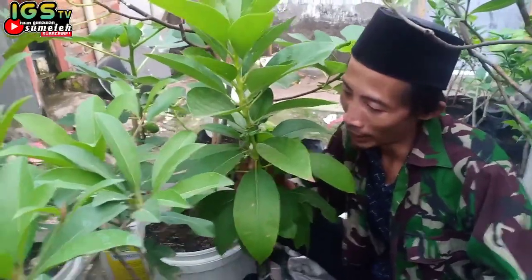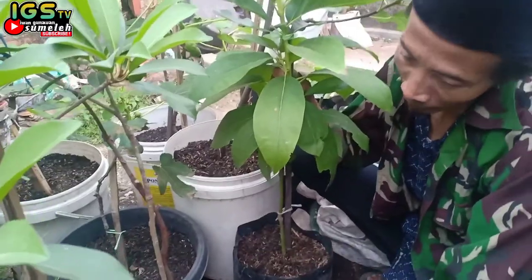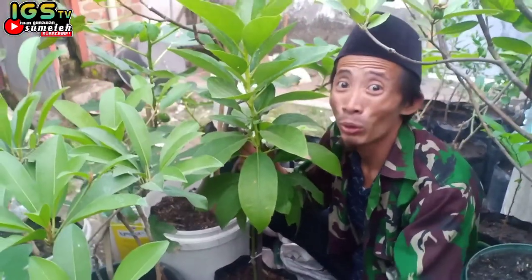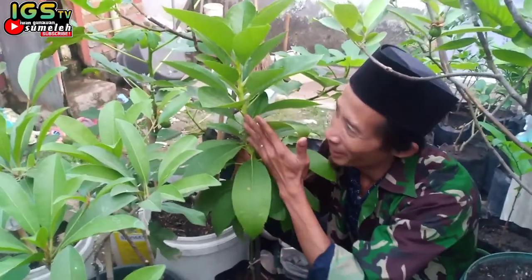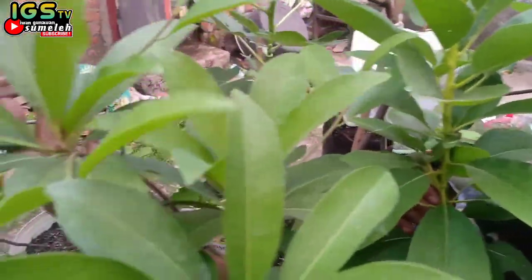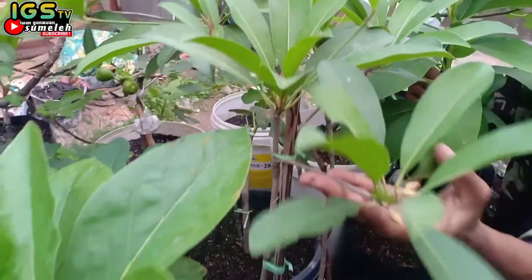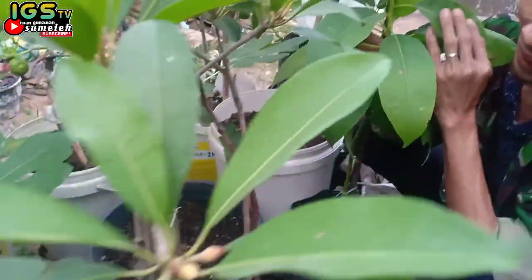Kali ini di sore ini kita akan melakukan update bibit online yang kita beli 7 bulan yang lalu. Ini bibit online yang kita beli dan bahkan ini sudah mulai berbunga — apokat jumbo.